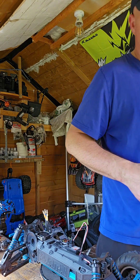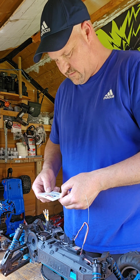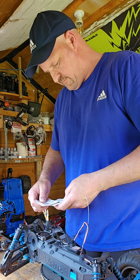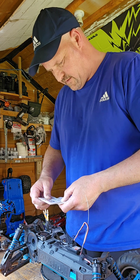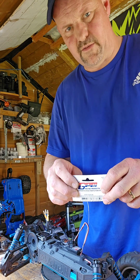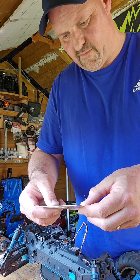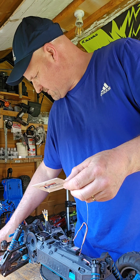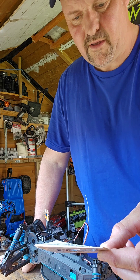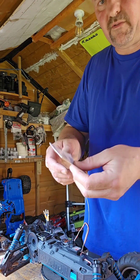I'll show you the part number for the metal diff upgrade. The part number is MG01200S-BK. If you're interested in upgrading your diffs inside the case, that's the number — you can see it there on screen.